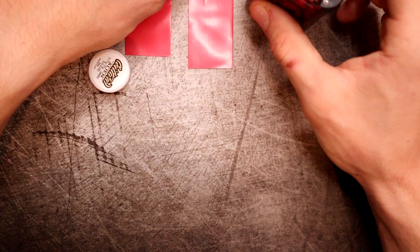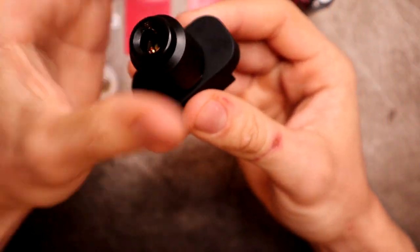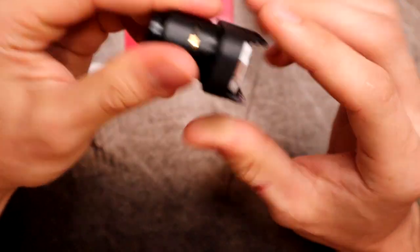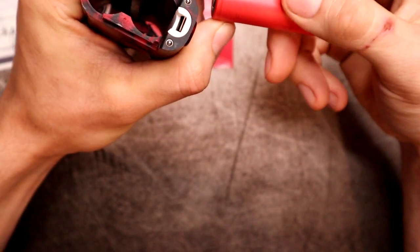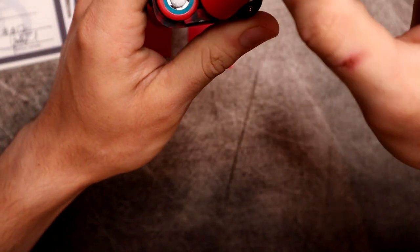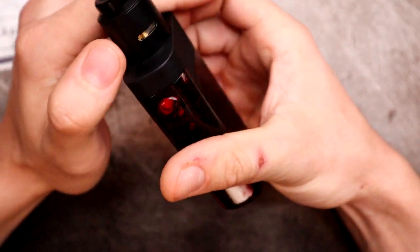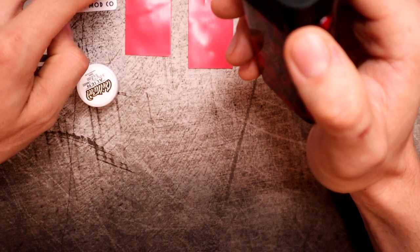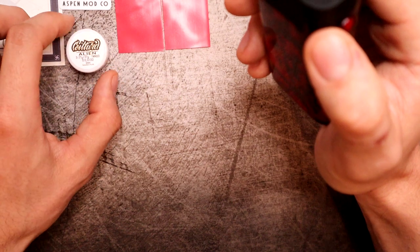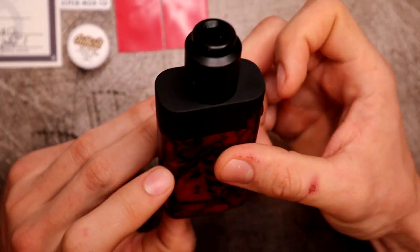I've got the Turk V2 RDA with Coil Turd aliens inside. For batteries I'm using Sanyo NCR 20700Cs. Check out Battery Mooch for the latest test results on what batteries are best and what you should be using. Always buy from a legitimate battery site - Battery Mooch can help you tell the difference. The coil turd aliens are ohmed out at 0.13.